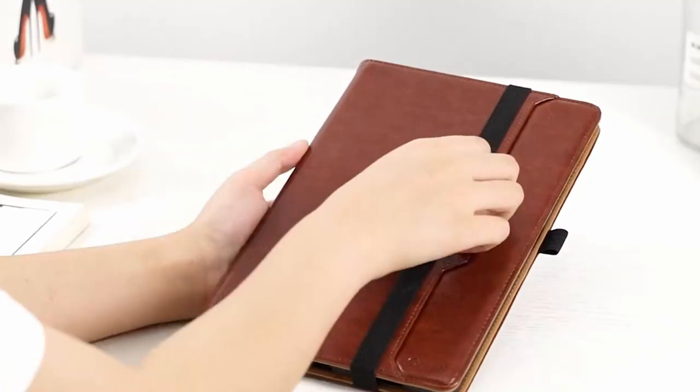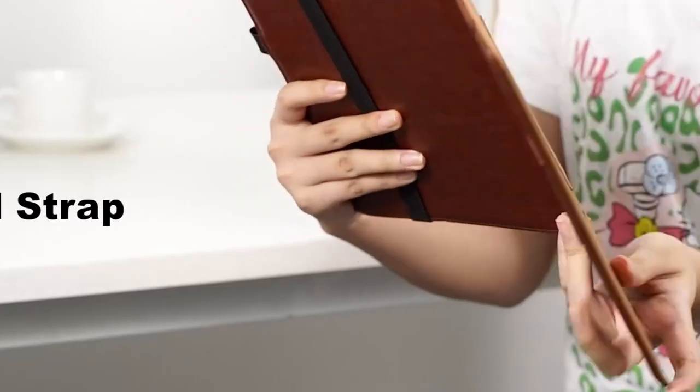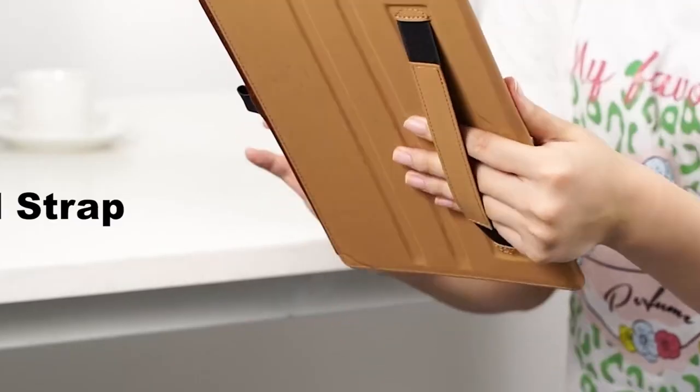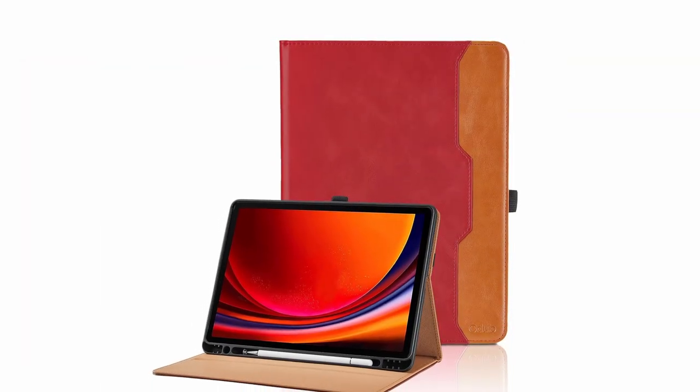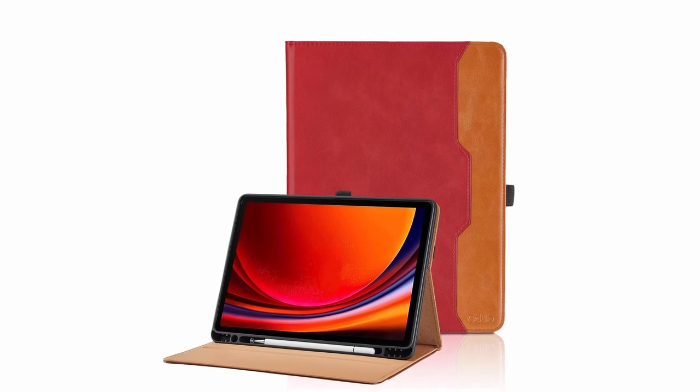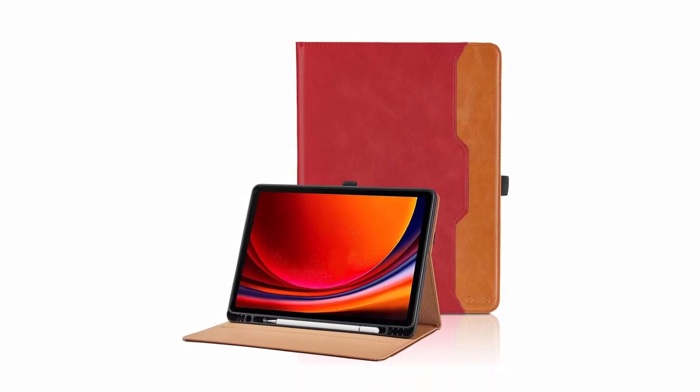It supports the auto-wake and sleep function, which helps extend battery life. The case includes a built-in S Pen holder and an exterior stylus loop, making it easy to carry your pen wherever you go. With two anti-slip slots for adjustable viewing angles and a large front pocket for storing notes, cash, and cards, this case is both functional and stylish.